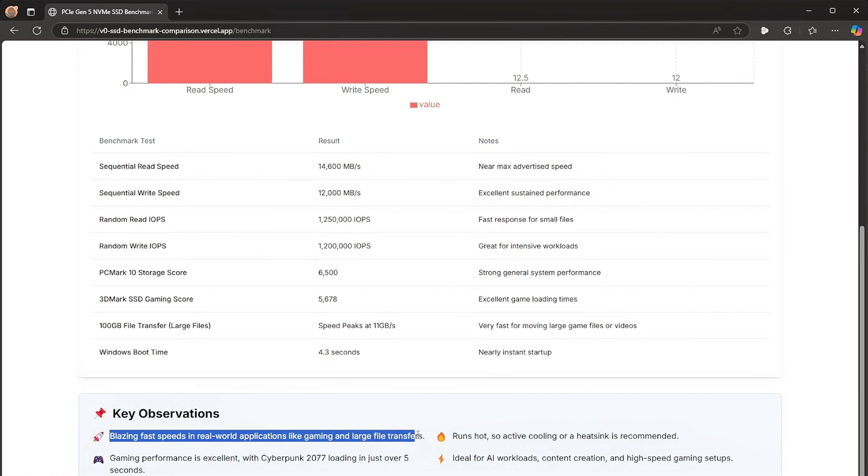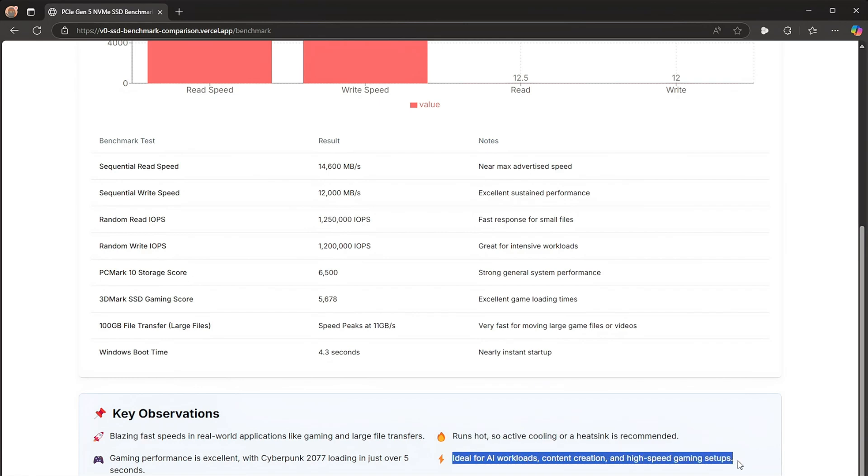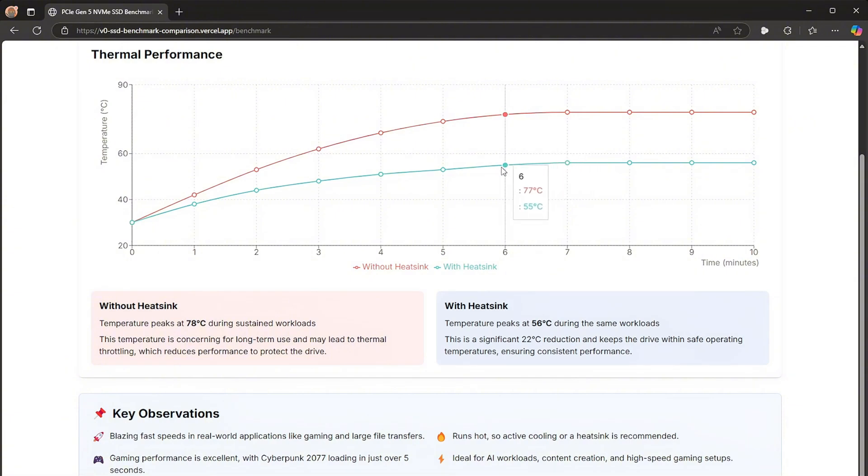Key observations: blazing fast speeds for real-world applications like gaming and large file transfers. Gaming performance is excellent, with Cyberpunk 2077 loading in just over 5 seconds. It does run hot, so active cooling or a heatsink is recommended. It's ideal for AI workloads, content creation, and high-speed gaming setups. For thermal performance: without a heatsink, the drive peaked at 78°C; with a heatsink, it stayed at 56°C under the same workloads.